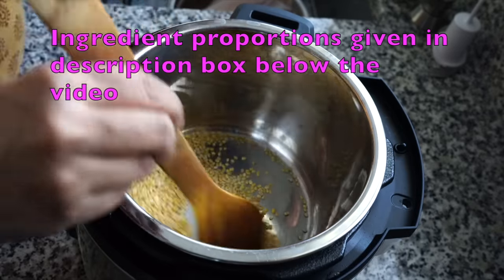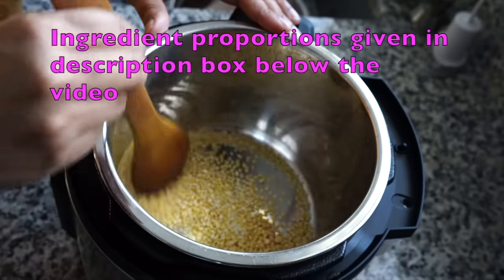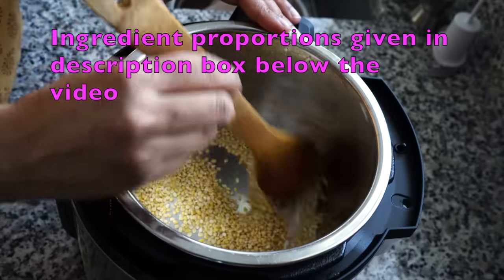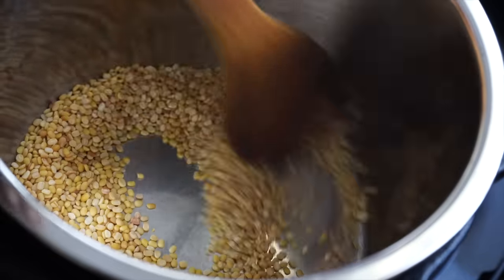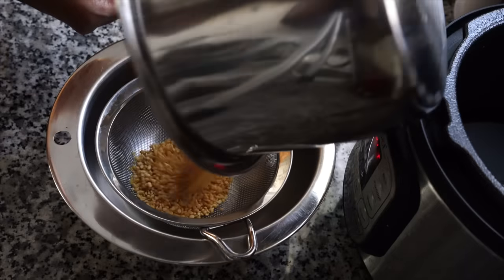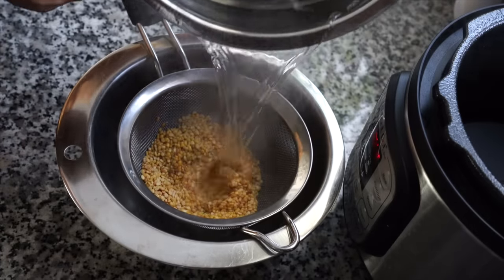Do not over-roast them — do not roast to the point that they get deep brown in color, because then they will get hard and won't get cooked. Once they get a light brown color, take them off the heat and give a quick rinse. Do not rinse too much as you will lose the nutty flavor developed by roasting.